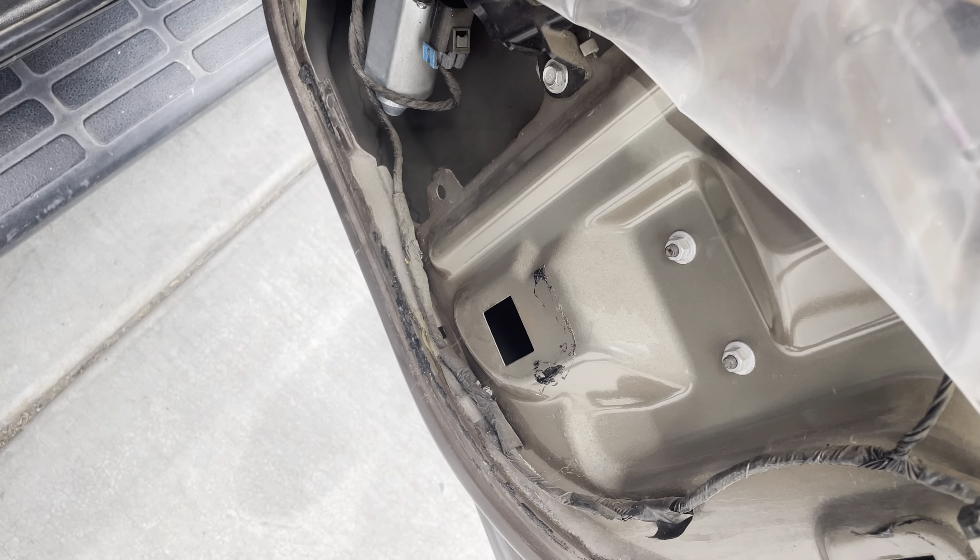I went ahead and taped up the window so it doesn't fall down. I wouldn't recommend doing it this way because it leaves a glue residue, but if you can think of a better way by all means go for it — this is just my quick fix to get it done.